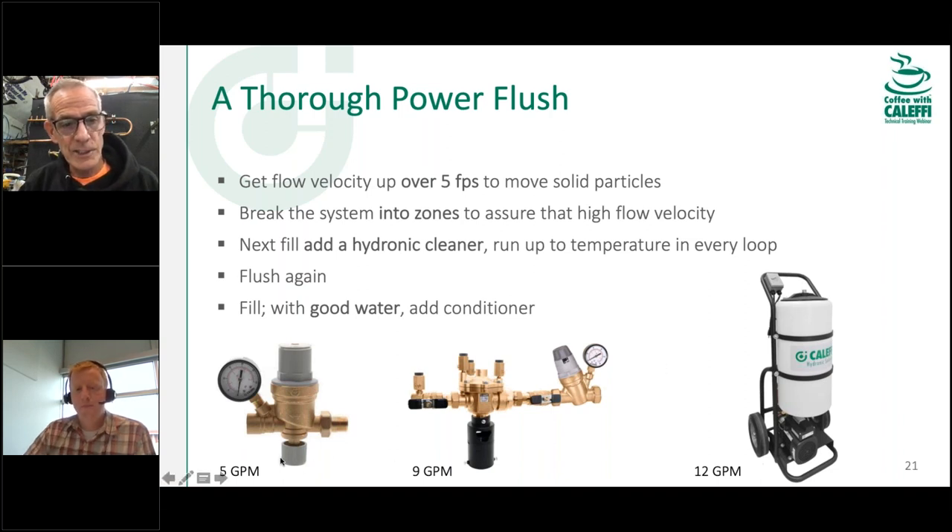For fill systems, we have a basic half-inch autofill valve and a three-quarter-inch version that goes up to about nine gallons per minute. If you need a lot of flow, there's a fill-and-purge cart with a half-horsepower stainless steel pump that gives about 12 GPM, depending on the pressure you're asking it to pump to. For most small residential and light commercial systems, one of these three options will be adequate. For very large systems needing 50, 60, or 100 GPM to flush out four- or six-inch pipe, you'll need to call the big guys.